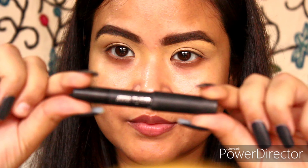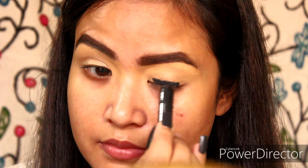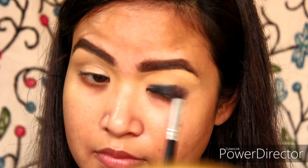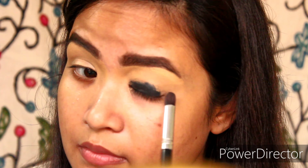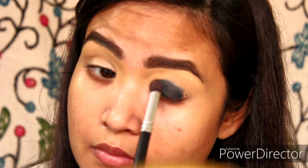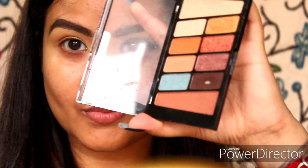Using a concealer brush, I'm applying Nykaa Bold Kajal — you can take any kajal of your choice — spreading it over the eyelid area near the lash line. With the help of a brush I'll be blending this out. You can even use your fingers. You can be pretty rough with this step.